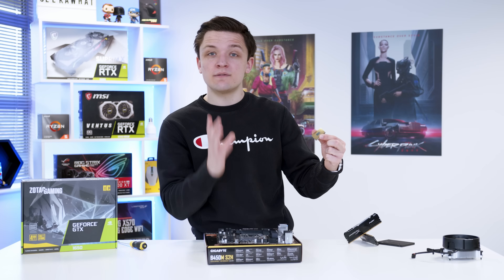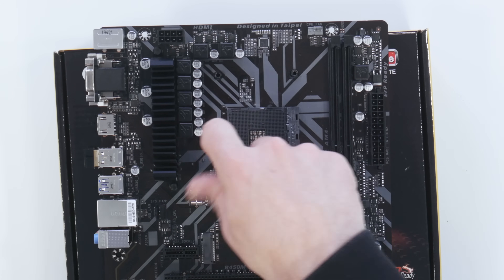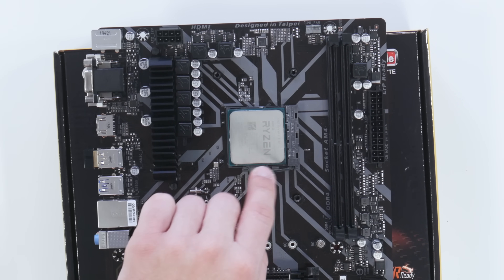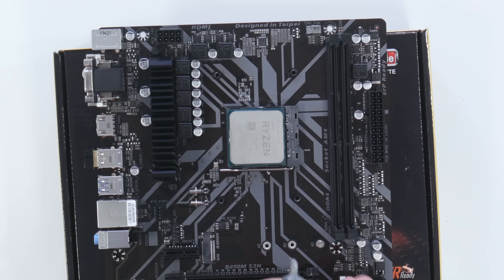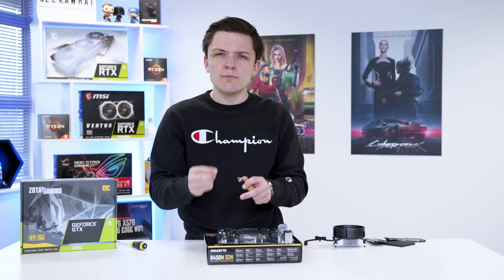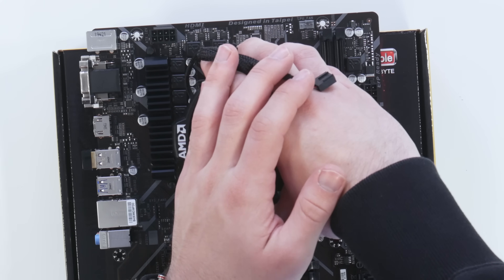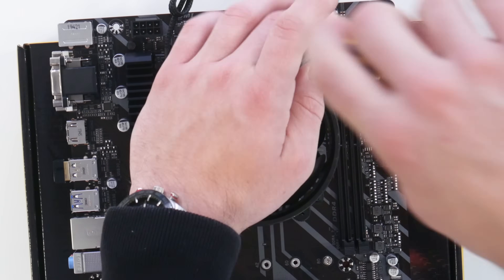Installing the CPU is very easy — simply find the gold triangle on the processor and line it up with the top left corner of your motherboard's CPU socket, and the processor drops nicely into place. Your included CPU cooler will typically have thermal paste pre-applied, but since we've reused this cooler we just need to pop a dab of fresh thermal paste on to make sure the link between the CPU and cooler is the best it can be. Not too much — don't go overboard. Then simply place the cooler through those four backplate holes and tighten it in a cross pattern diagonally to spread the load.